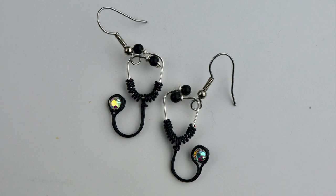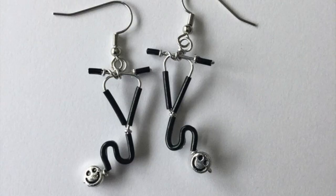Hey there, Heather Boyd Wire here. Today I'm going to make a pair of stethoscope earrings. This was inspired by my friend's daughter Amanda, who is currently a nurse. Last year she ordered some stethoscope earrings from me to give to her teacher, and I made them a little differently — I made them with black plastic tubing.